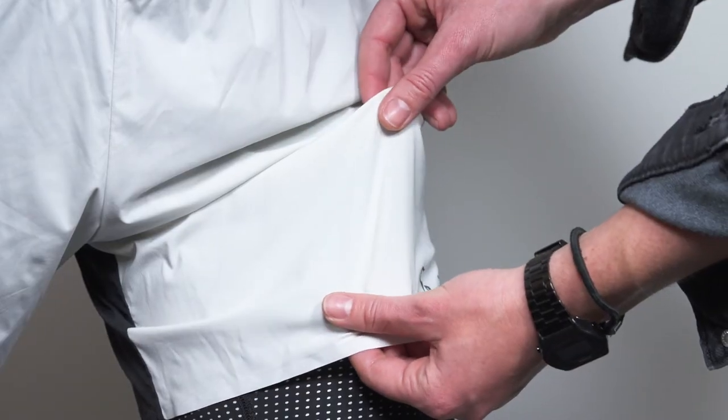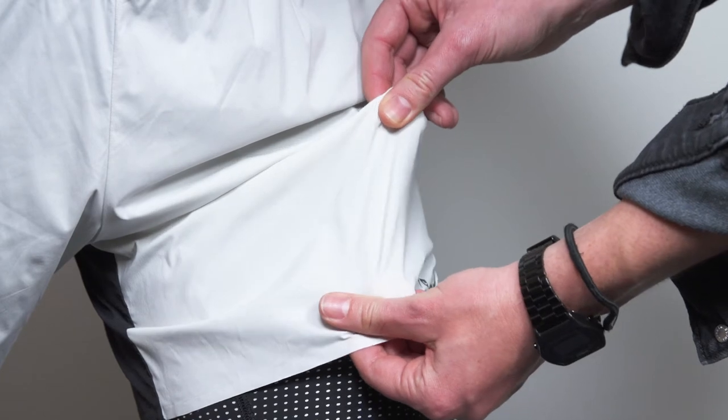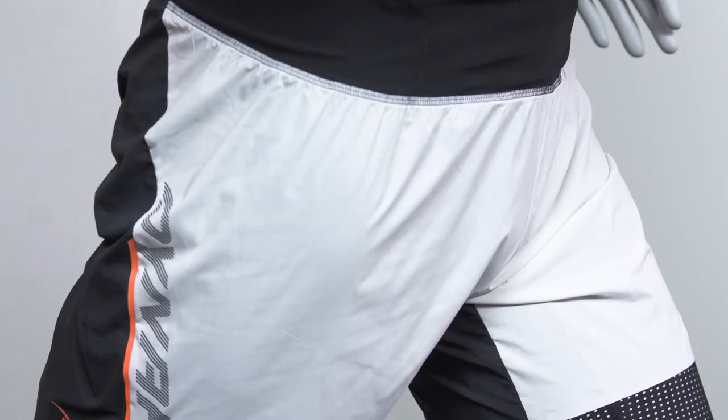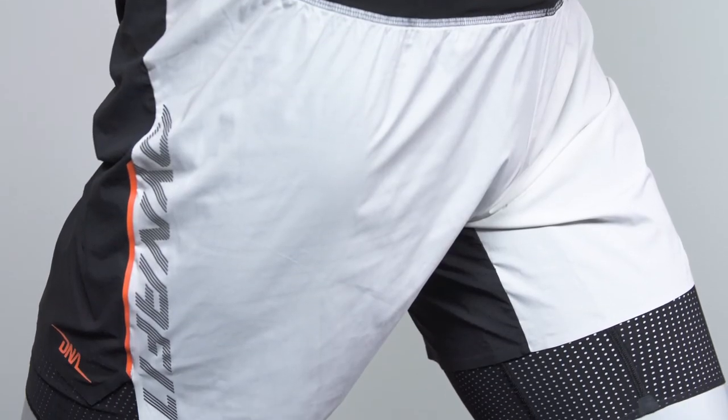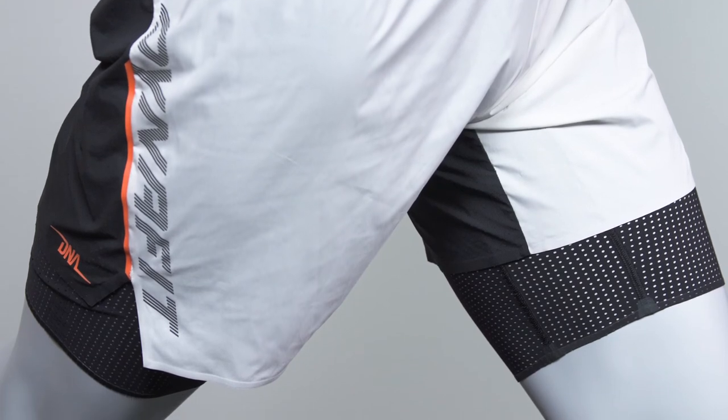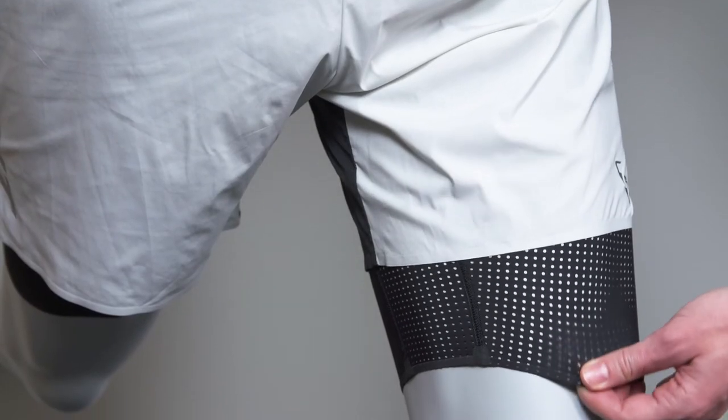Now let's have a look at the technologies. It's made from lightweight fabric that stretches in four directions, giving you the freedom of movement to perform at your best in ultra races. The slightly longer, stretchy inner shorts as well as the back fabric are perforated, letting air ventilate through the fabric and providing a high level of climate comfort.